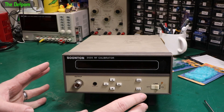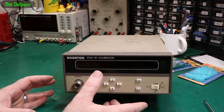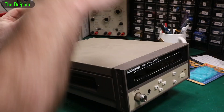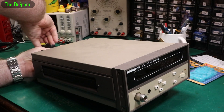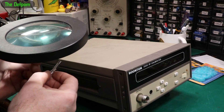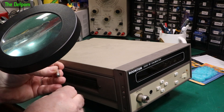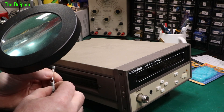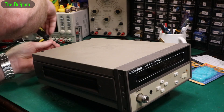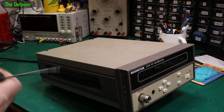Let's power this up and see if I've got the voltage right. What I'll also do before that is pop the fuse out and see what fuse it has. Always check the fuse. It's 250 volt, 3 tenths of an amp — 300 milliamps. The actual rating is 200 milliamps for 250 volt, but I think this will do for now.